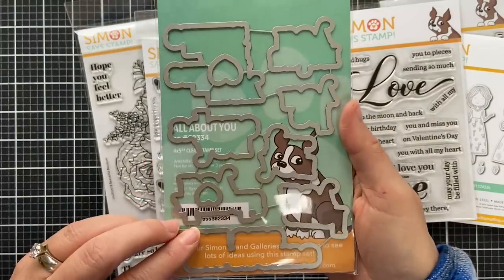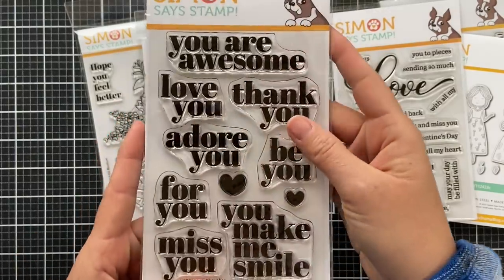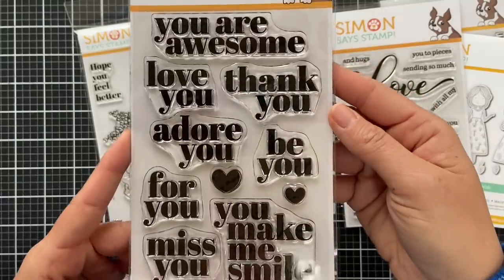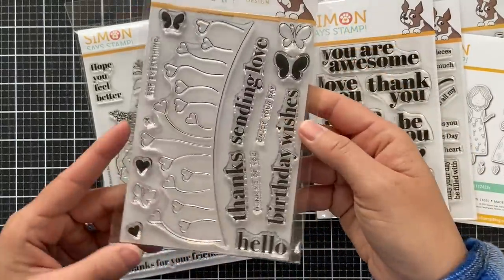This one is called All About You — might be my favorite because I just really love that classic font. There are coordinating dies to go with this as well. I think this one will never go out of style and it could be used anytime.